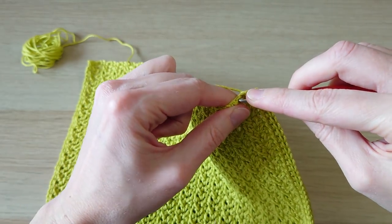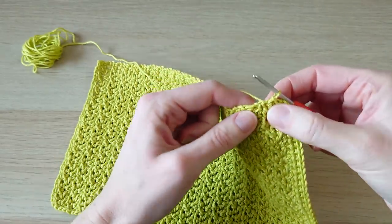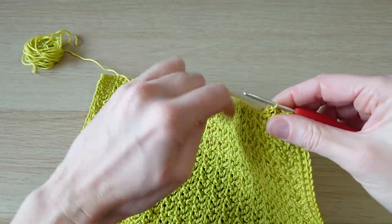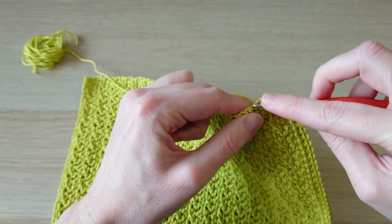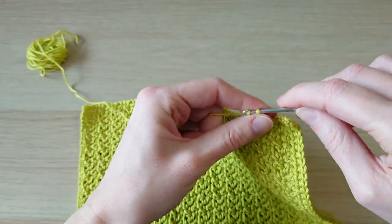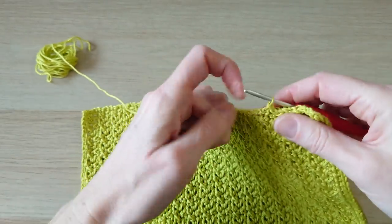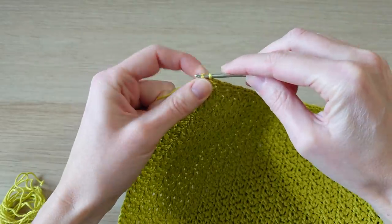Go under almost a proper stitch — two loops — and then do one in the middle in that little hole you can see there. Continue the same for this side. Under one loop, then under almost a proper-looking stitch — two loops — then one in the middle in the hole. Do that all the way up, adding just one little extra stitch on the corner at the very end.